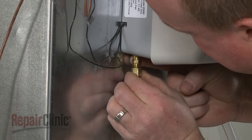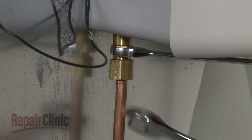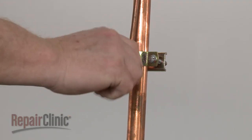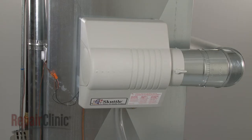Once positioned, reconnect the water supply line. You can now turn the water supply back on and restore power to the furnace to confirm that the humidifier is functioning properly.